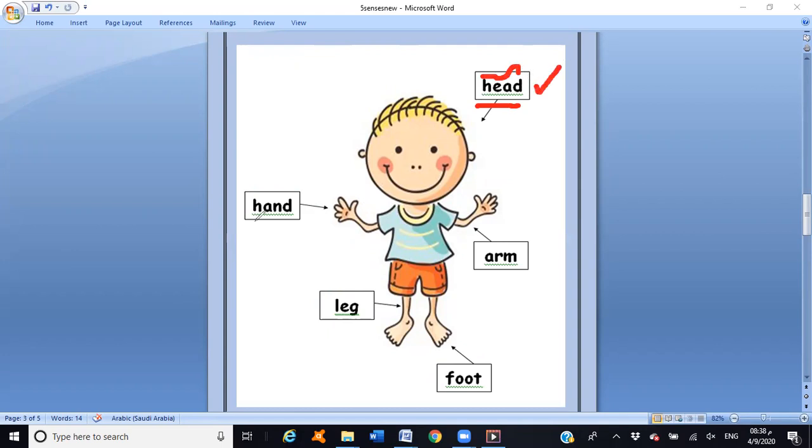Let's try to read this one. Starting from letter H — hand. Hand — excellent! What about this one? Starting from letter A — arm. Arm — excellent, great job! Next, starts with letter L then letter A — leg. Excellent! It's not 'ledge,' it's leg. Letter G — don't forget the sound of letter G. Leg — excellent!